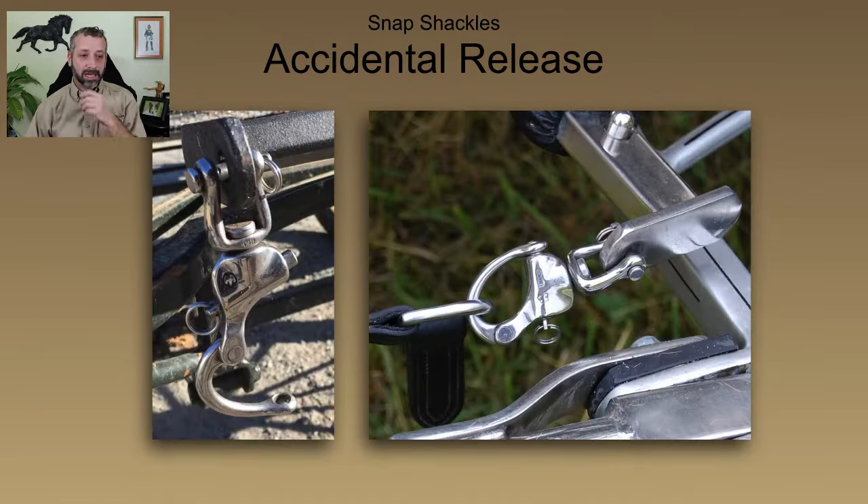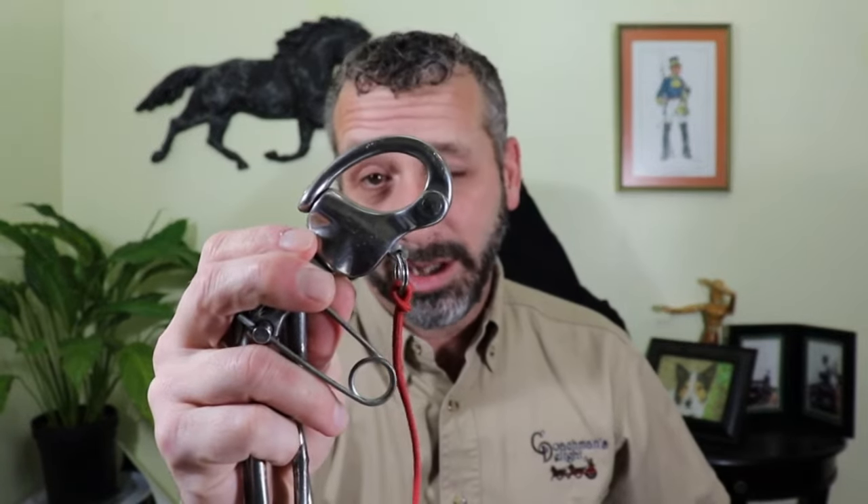One of the other ways that snap shackles end up releasing prematurely is if they haven't been maintained properly. When you don't keep that little plunger deal nice and clean — if you've got this thing riding around on your carriage for months and years and you never give that snap shackle a little bit of love and attention, maybe a little WD-40, maybe just a quick clean of that system — it's going to get all crudded up and may not fully engage the plunger in the end of the bail, which can cause an accidental release.